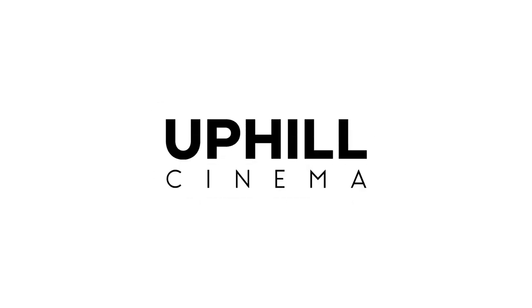Levi here with Uphill Cinema. Today we're going to talk about the TVLogic F5A 5-inch monitor. There are a ton of production monitors out there these days, anywhere from 100 bucks all the way up to thousands and thousands of dollars. And that's why this one by TVLogic makes a very compelling purchase.